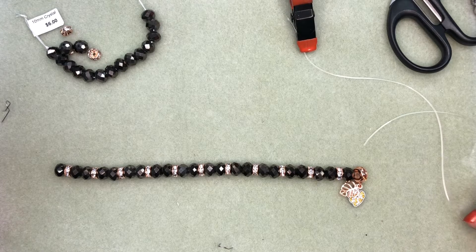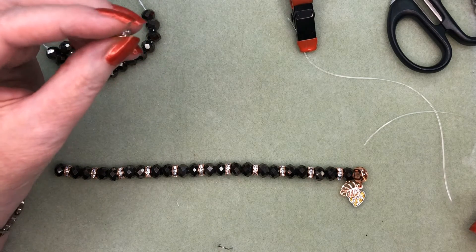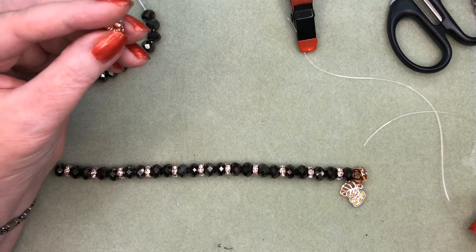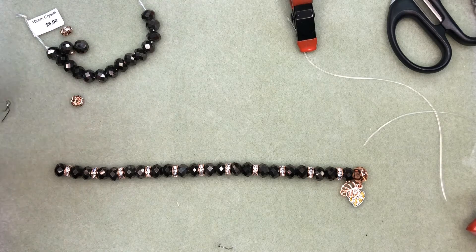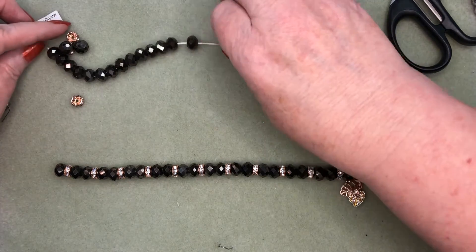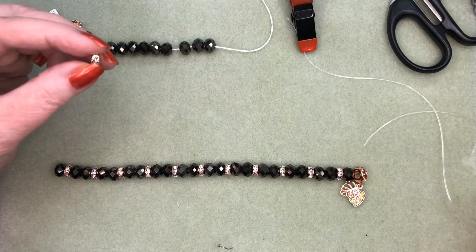Hi everyone, it's Pat from Beads and Plenty More, and today I'm going to talk about working with crystal rondelles — these little crystal spacer beads that have the rhinestones around the outside edge with a hole in the center. I've chosen some 10mm Chinese crystal beads in a brown color that I thought went very nicely with my rose gold.